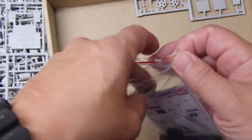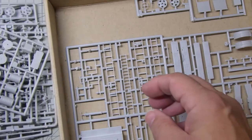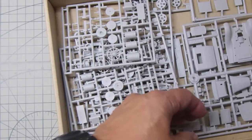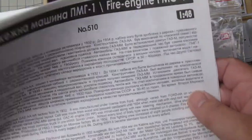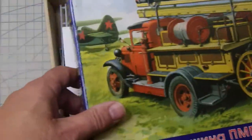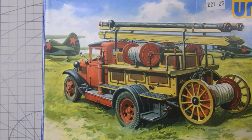Quite interesting — a 1:48 scale Russian fire engine based on a GAZ truck. It'll be interesting to see how that goes together; I'll have to do a video build on it. Nice little kit — a bargain at 15 quid, I thought. Thanks for watching.